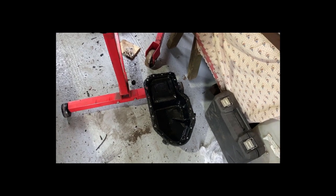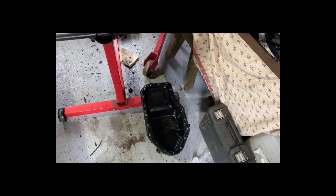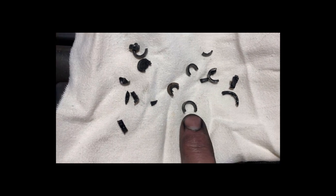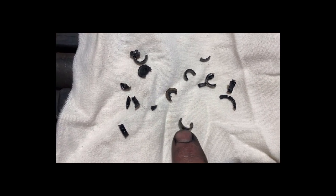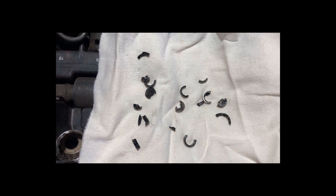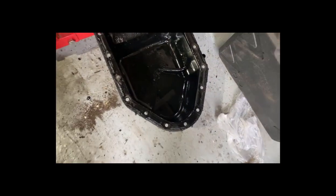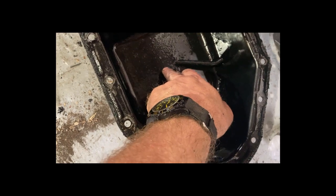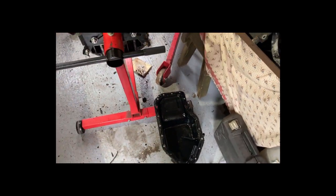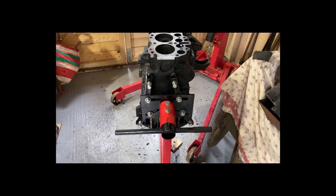Dropped the sump off, gave it a swish around, and pulled out the metal bits that were swimming about in the bottom. I don't know what they are, but I'm pretty sure they didn't go in with the oil. When I cleaned the bottom of the sump you can actually see imprints where they've been thumped around inside - don't know how. So we're going to find out where they've come from. I think we'll call it done for the day.